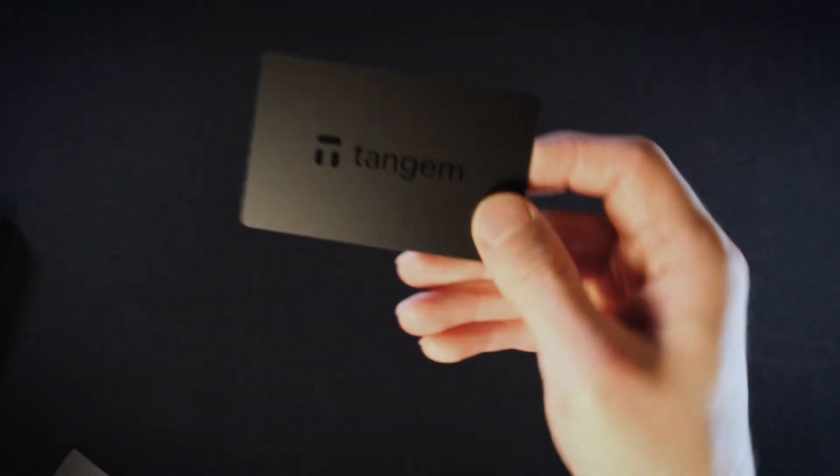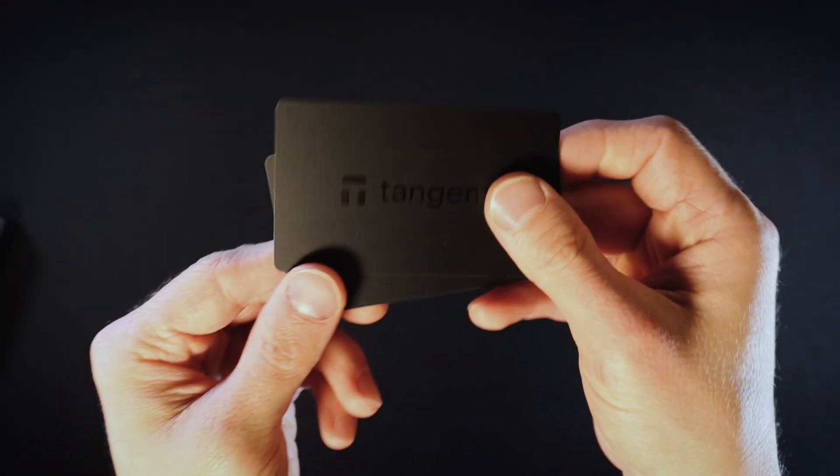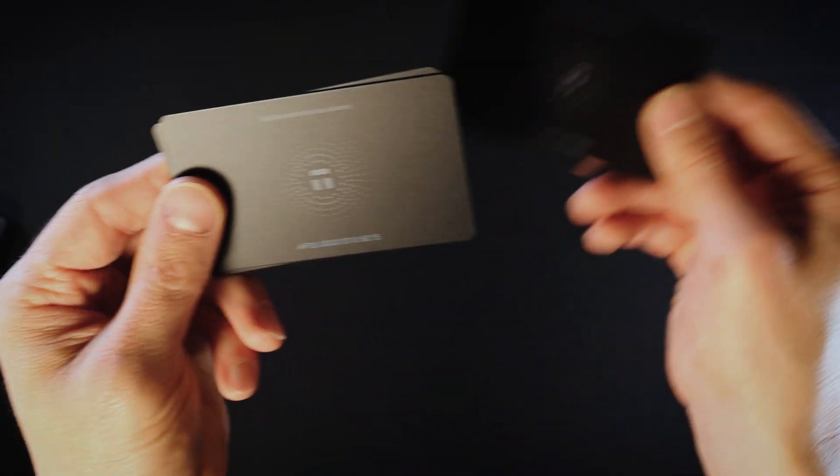Hey guys and welcome back to the CryptoSnake channel. Today I'll guide you through the process of setting up your second Tangem Wallet. Let's get started!